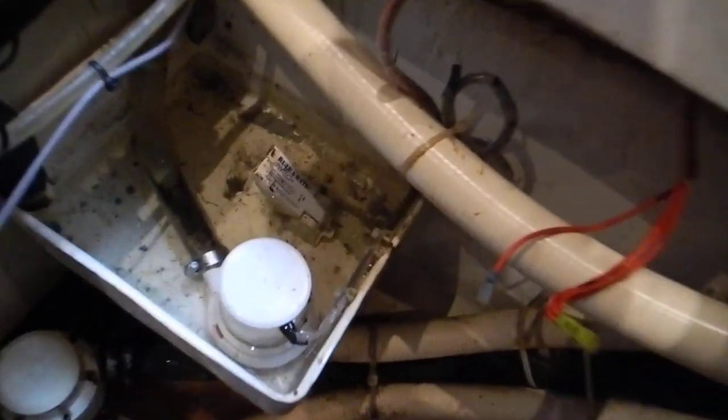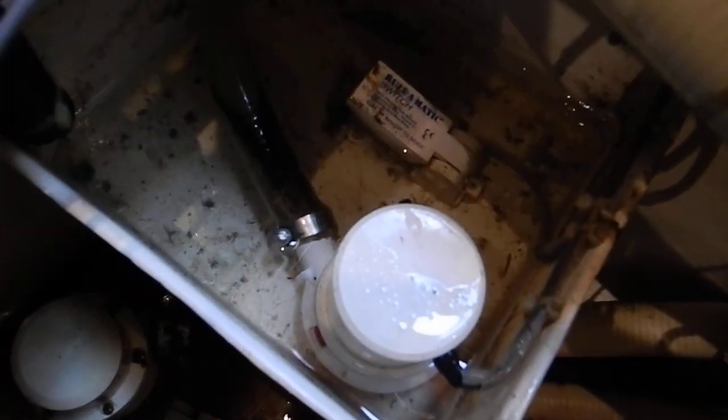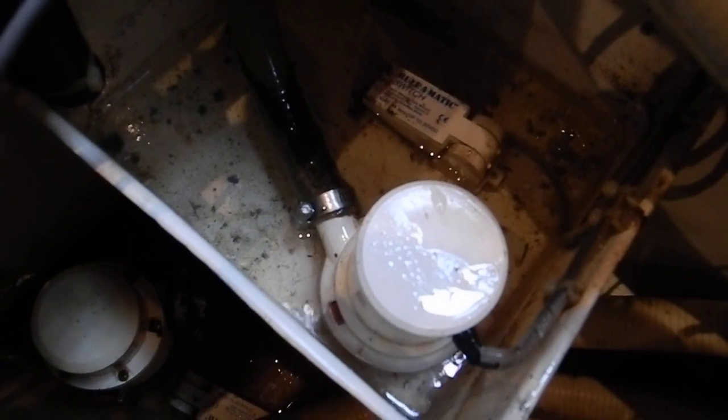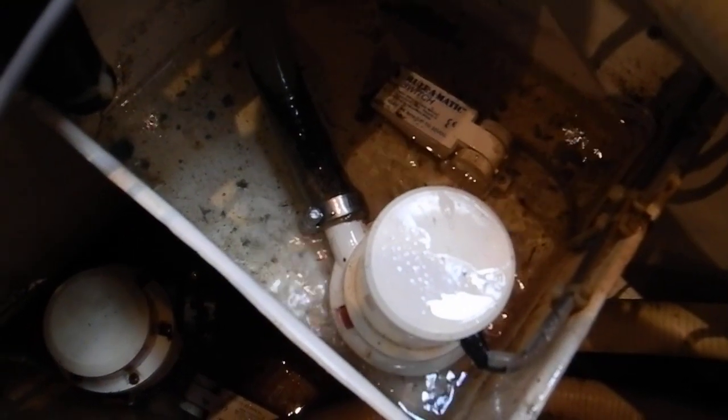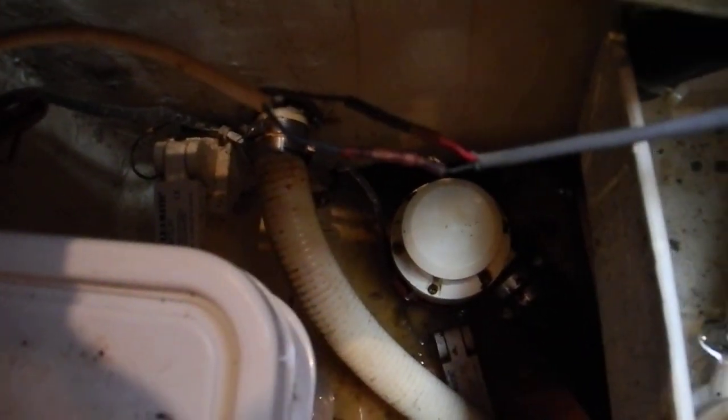Okay, I hear it running. Here's the fresh water pump, and here's raw water — fresh water and raw water just got turned on, okay good. I'll play with this high level alarm switch — that seems to be stuck.